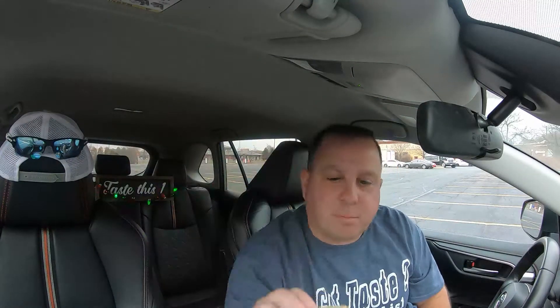Regular size cup — let's take a smell. Do you smell that peanut brittle? Alright, here we go — Peanut Brittle Cup from Reese's. Let's taste this one.